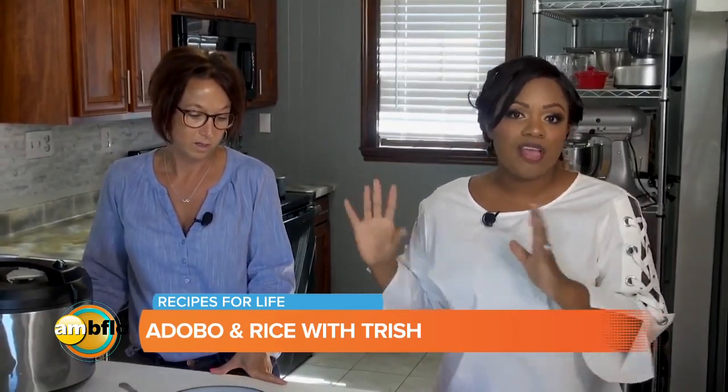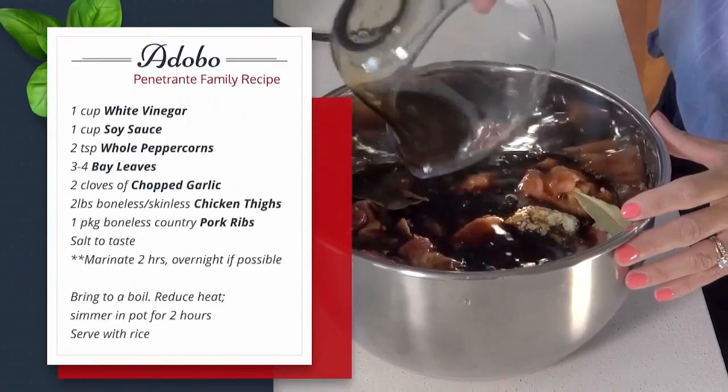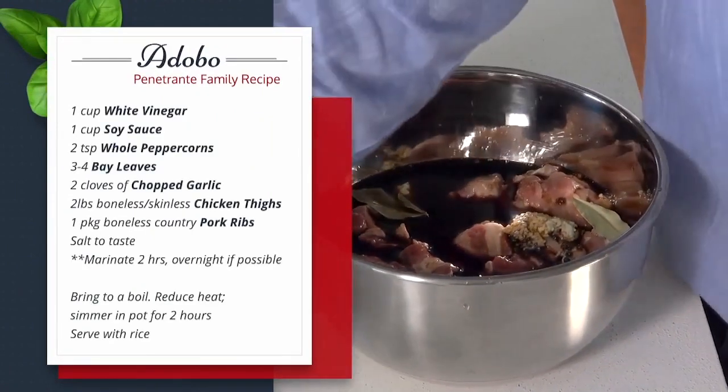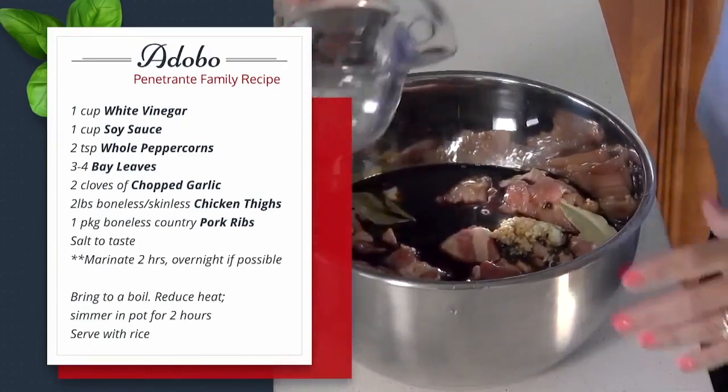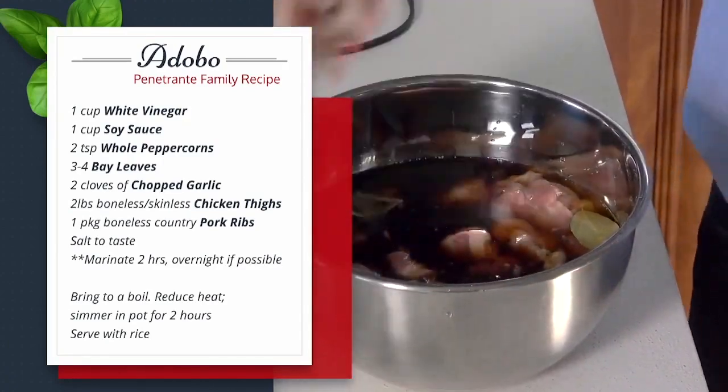Just to catch you up on what we've done: Trish brought a dish — I'll let her tell you more about it. It's called adobo, a family recipe. We have added white vinegar, soy sauce, peppercorns, bay leaves, garlic, boneless chicken and pork in this one — and then some love.